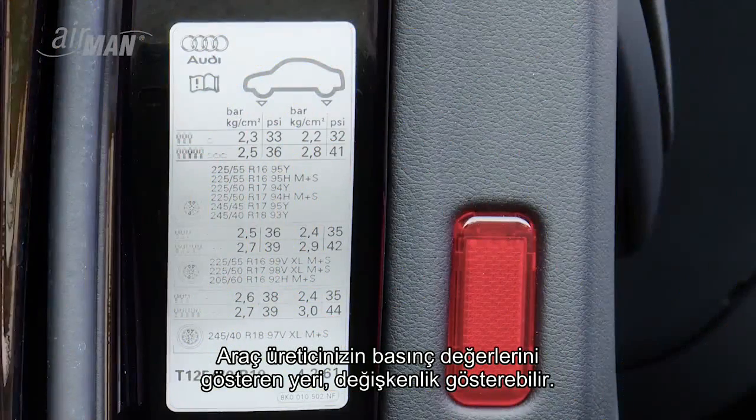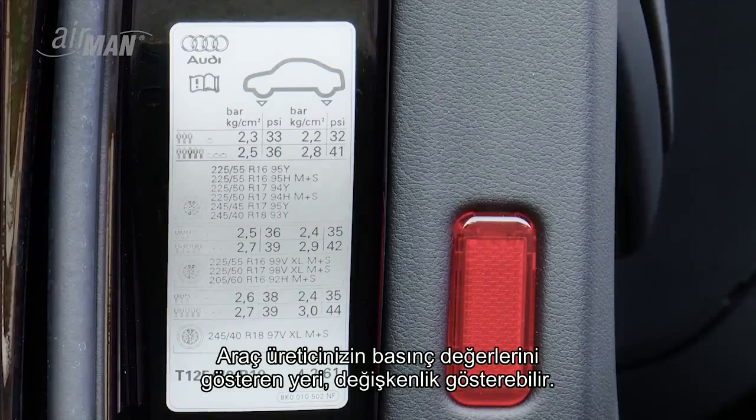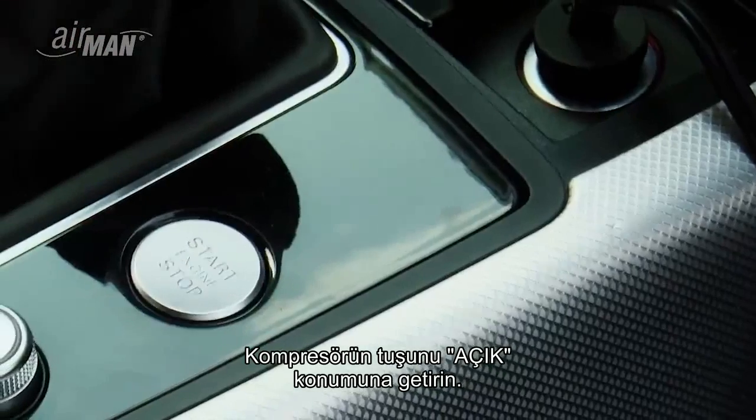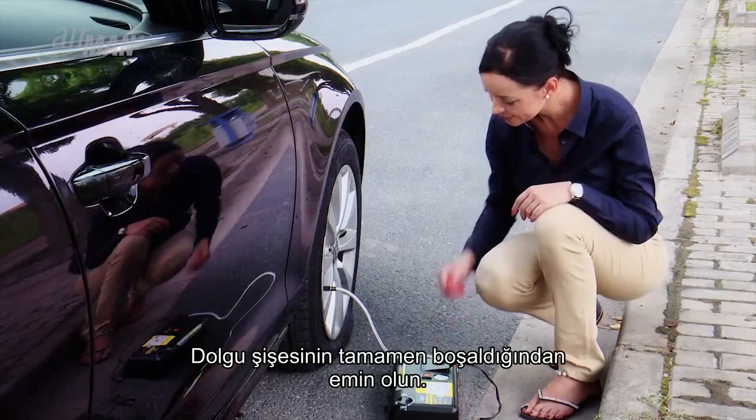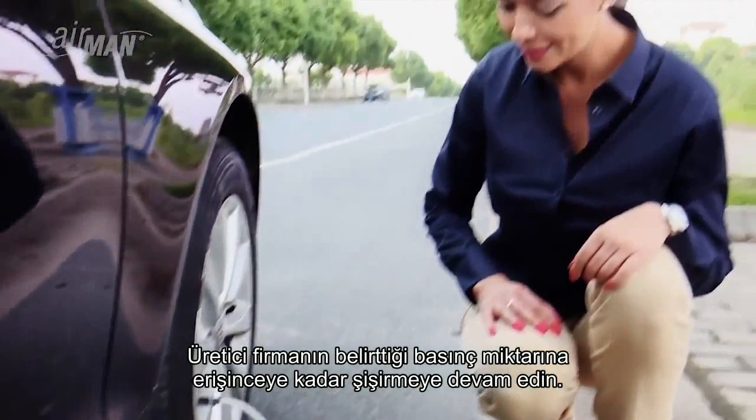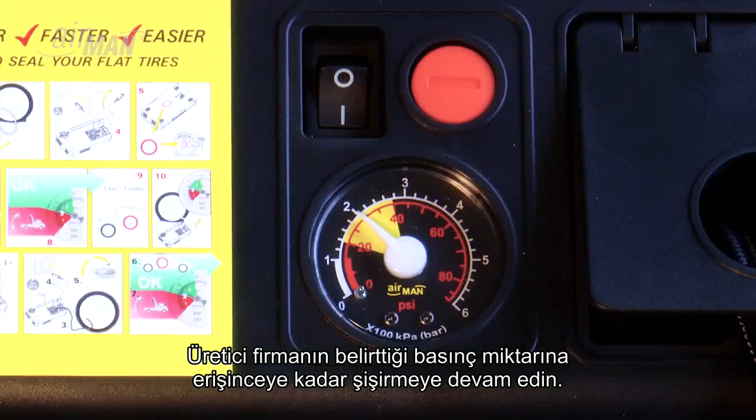Now turn on your vehicle and turn the compressor switch to the on position. Check for the sealant bottle to be completely empty. Continue to inflate until you reach the pressure specified by the auto manufacturer.